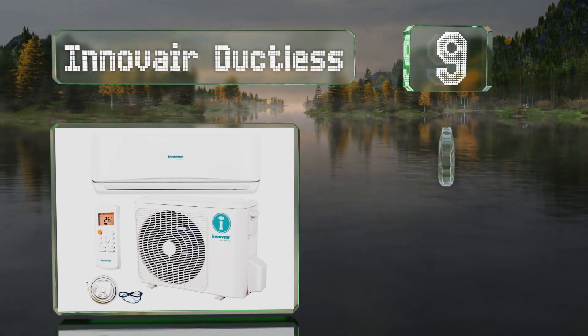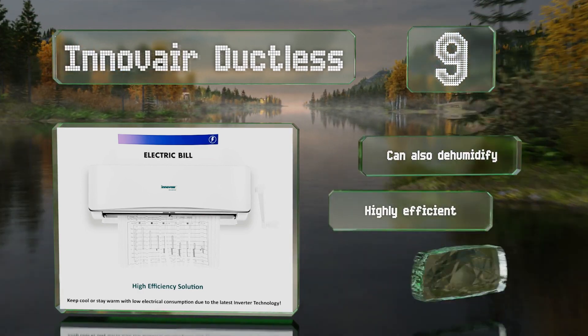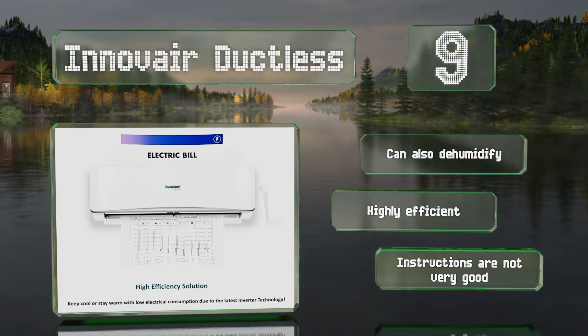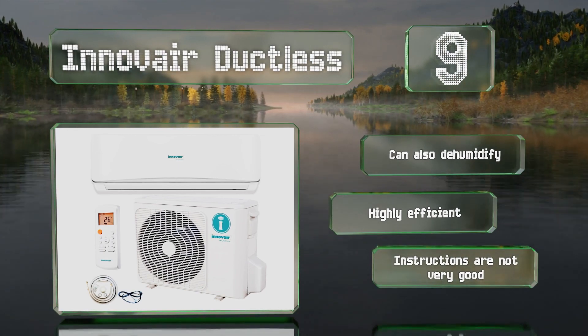A series of filters traps harmful contaminants like pollen, pet dander, and dust mites. It can also dehumidify and is highly efficient, but the included instructions are not very good.